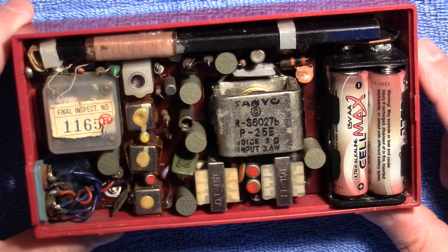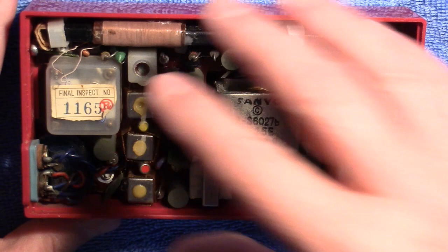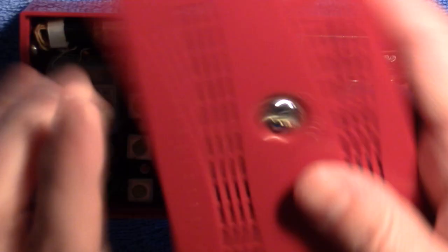But it'll be for multiple radios, not just this one. So what I'm going to do is turn it on and see what we can hear, if anything — show you what it sounds like. And then I'm going to replace the capacitors and try it again, and hopefully it'll be working again.